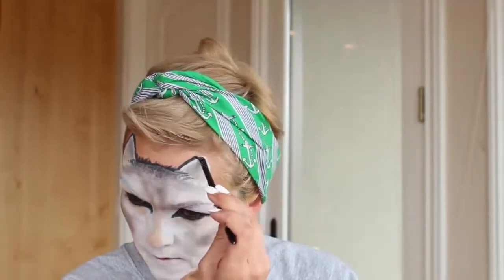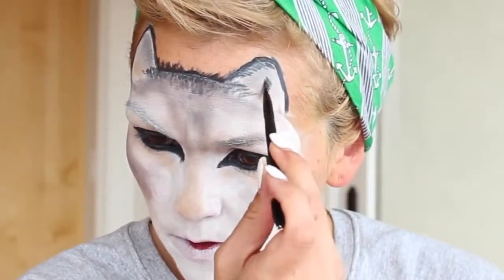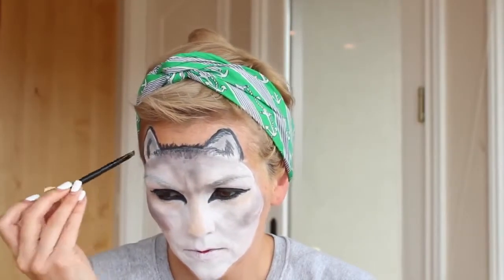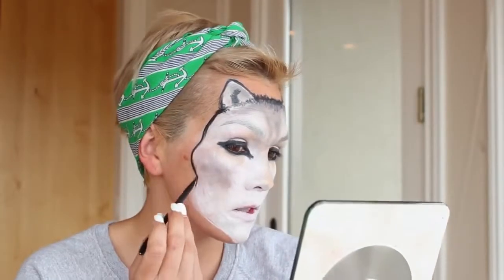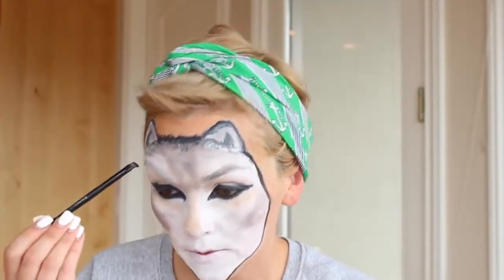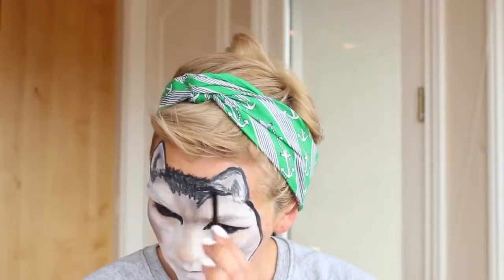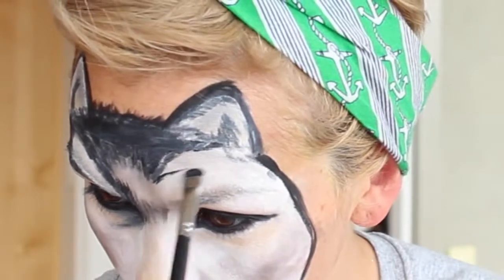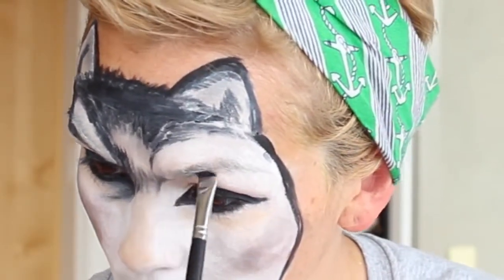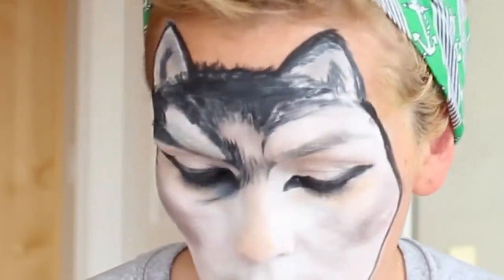Now we're going to add the outline to the face. With your black, just outline all of the ears and around all the edges of the face. You can fill in the edges and the ears with a little bit of hair-like brush strokes too, to add a little bit of realness and make him look like he's a furry guy. Now we're going to draw in a little more detail - create this highlight spot up here, come down and create this little jelly bean shape highlight spot right here.